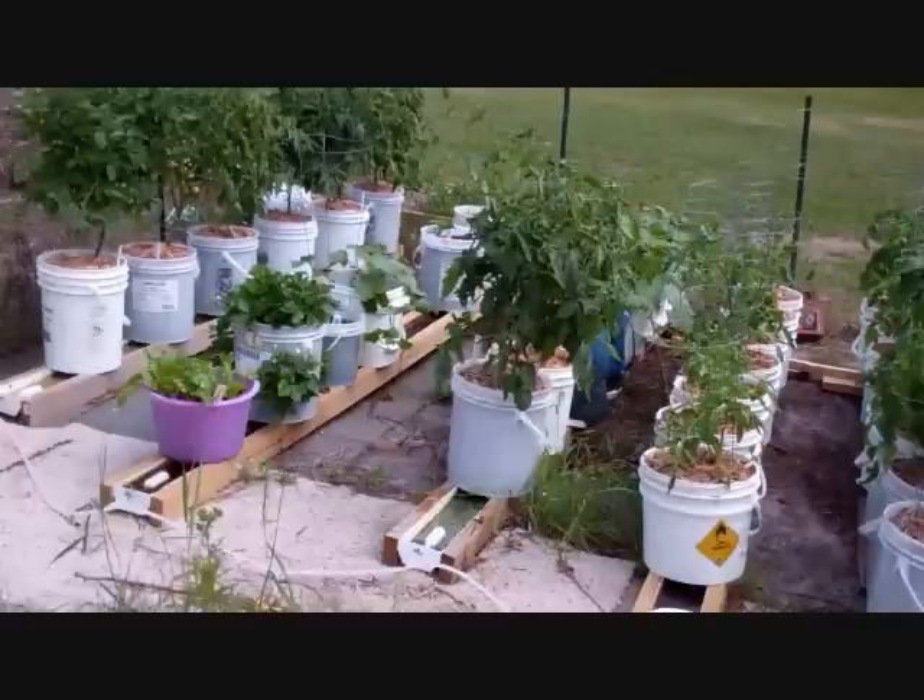I called carpet places and asked if they had any free carpet. They take it out all the time and have to pay to get rid of it, so they were glad to give it to me. I rolled out nice carpet — I've got green carpet and red carpet in my garden area, with cucumbers, tomatoes, squash, and watermelon all growing out on the carpet. I always kid people: take off your shoes before you come in my garden.